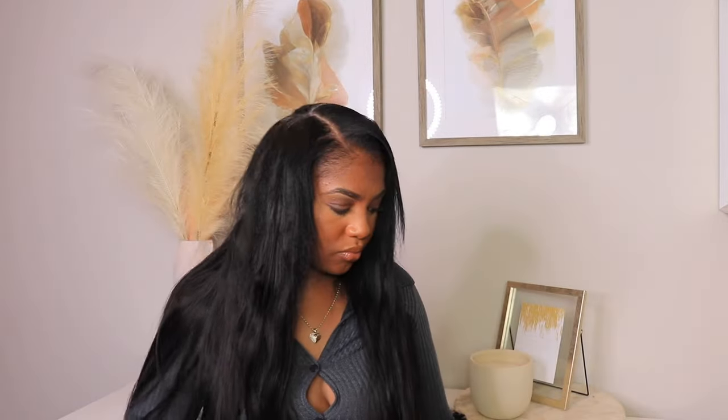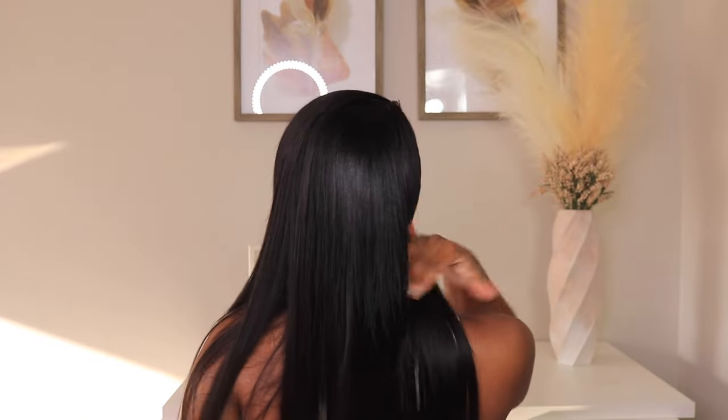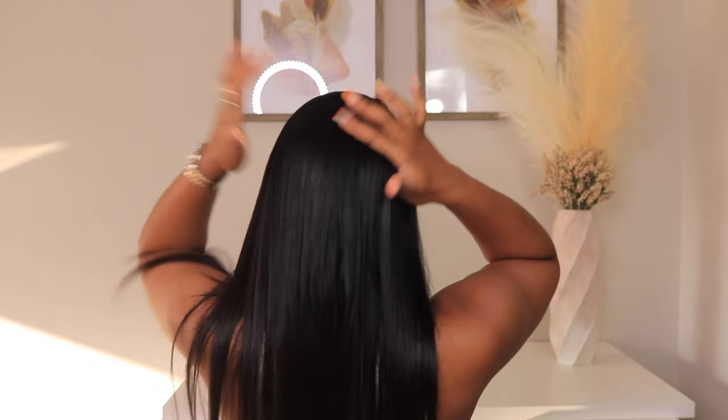This is what the initial install was looking like, and I was very pleased. I was able to do a side part, throw my hair up in a ponytail, do a middle part — all that good stuff — and the density was really nice. I'm going to show you guys what it looks like with all three bundles from Curls Queen. I did take some tape-ins out on this day to play with the style and see what it would look like with fewer tape-ins.